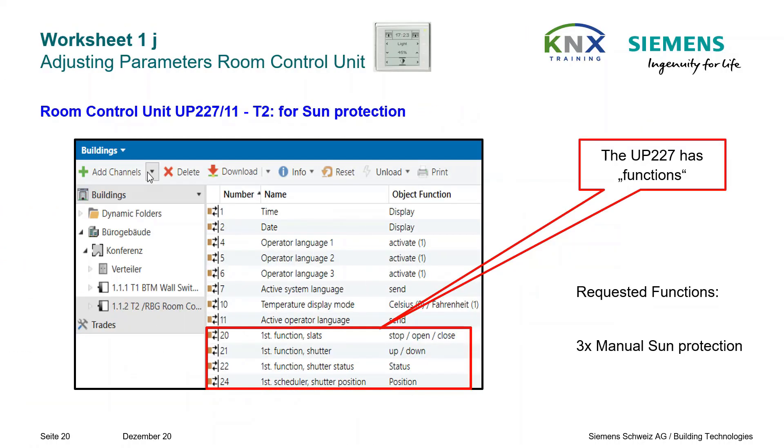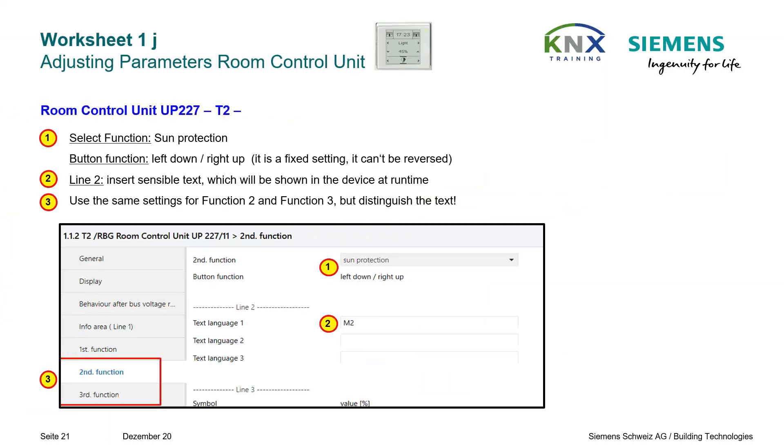Let's proceed to the UP227 room control unit T2. As you can see from the list of objects, here functions must be parameterized. Parameterize the first three functions identically as sun protection. Don't forget to enter a sensible text of less than 12 characters.